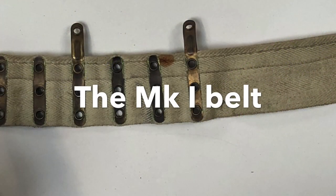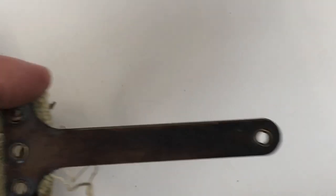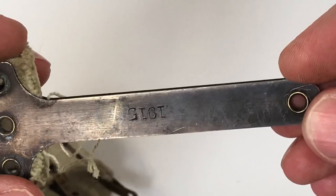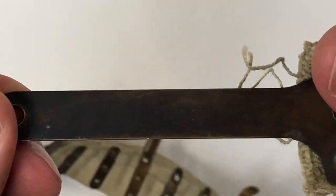The first one we want to look at is the standard Mark 1 belt, introduced when the Vickers was first introduced in 1912. It was originally used on the Maxim — it's a Maxim-type belt that was in service since the 1880s. All of the other countries that used the Maxim used very similar belts, so the Vickers just took on that belt.